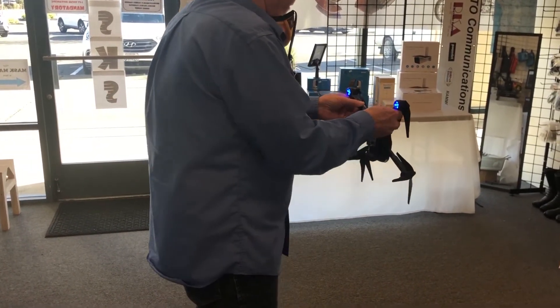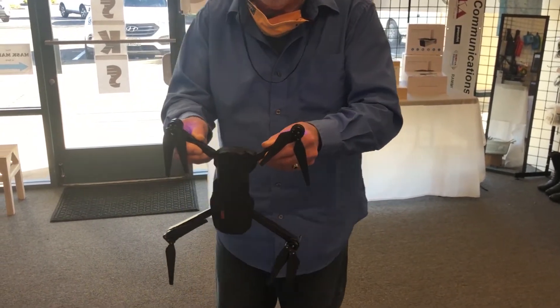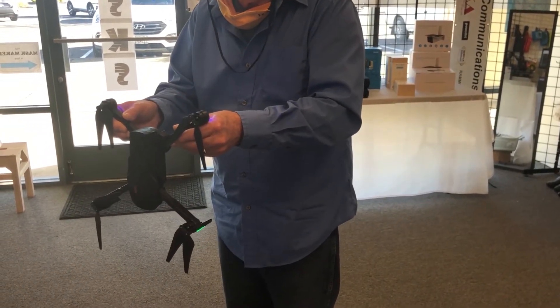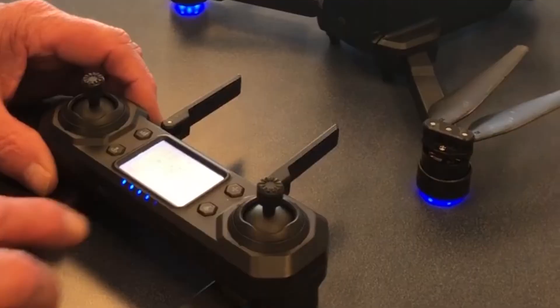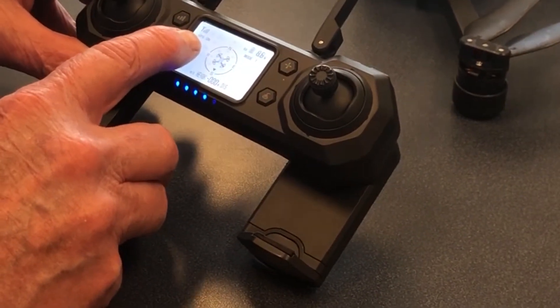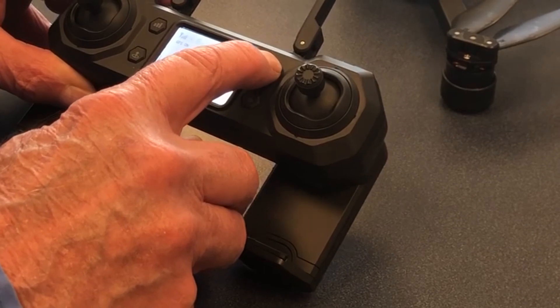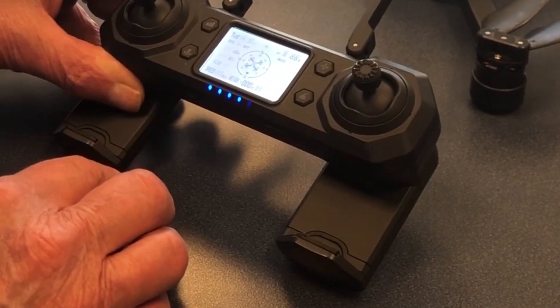Take your time on it. Now it's calibrated. You can see this has stopped blinking — the GPS is on. This button over here turns the GPS on or off for indoor flying, so I just turned it off.